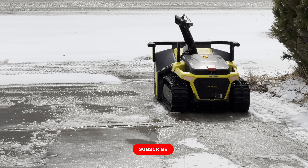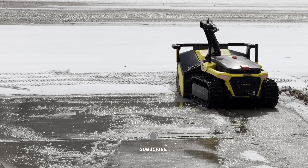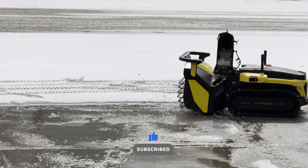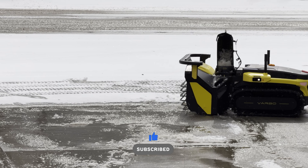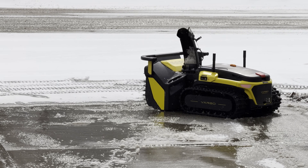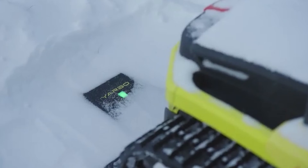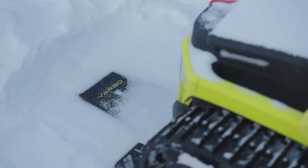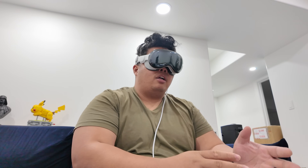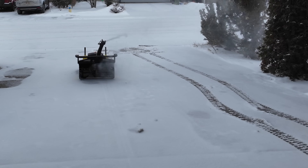You don't have to plug it in manually — it has a wireless auto-charging dock that keeps your Yarbo ready to work 24/7. You just hit one button, it starts from the dock, does its job, and once it's done it goes back to the dock to start charging again. It also uses AI for precise snow throwing.